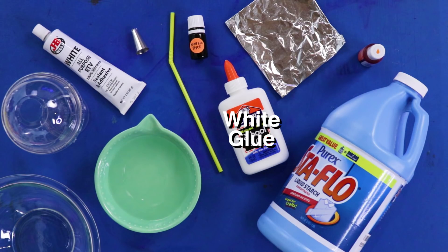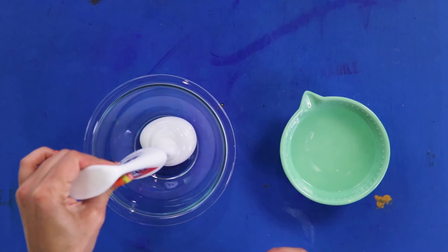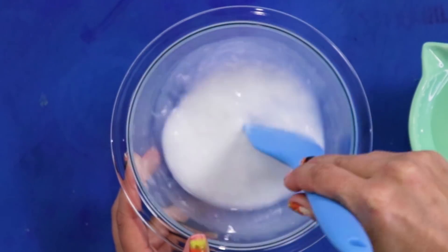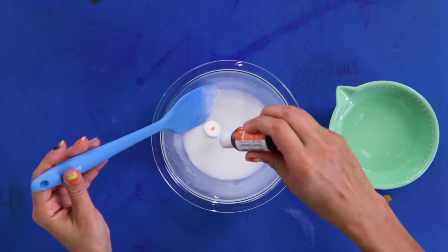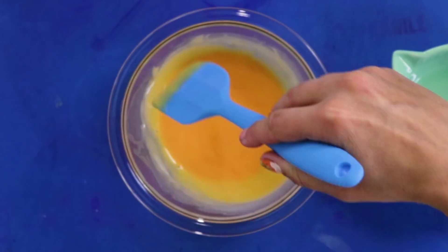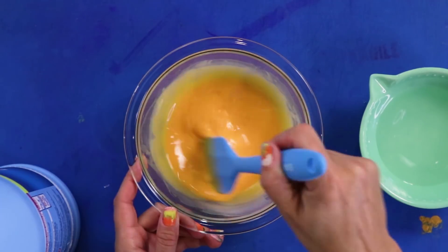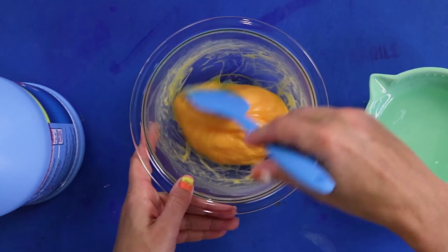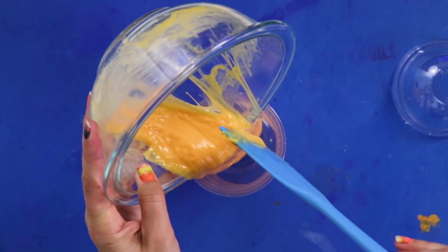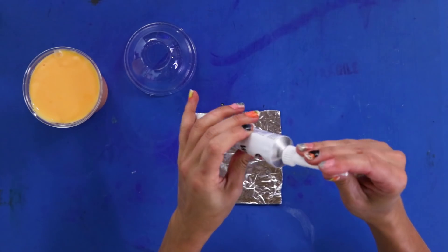For this DIY, you'll need white glue, liquid starch, pumpkin spice fragrance oil, and orange food coloring. Start with the white glue — you'll need two bottles to fill the cup. Use one part glue and one part water. Mix it really well, making sure it's even with no clumps. Now add orange food coloring and pumpkin spice fragrance oil. Then add liquid starch — about the same amount as the glue and water — and put it in the cup. Make the whipped cream with white silicone on a small piece of foil, and do it in a well-ventilated space.